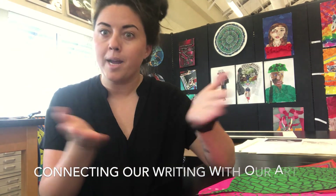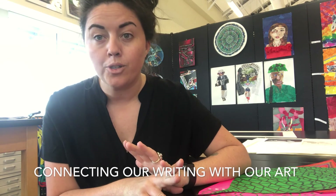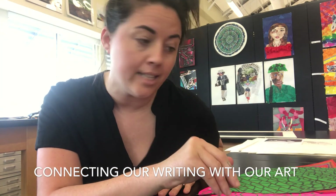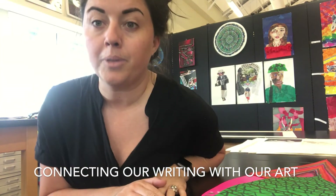Hello, sixth grade. Miss Kirkwood here. I'm in the art room, but I'm currently also in the English classroom. I'm here to talk to you today about how you are going to add the beautiful prose that you've been writing in English to the beautiful leaves that you made in the art room to complete this IDU.